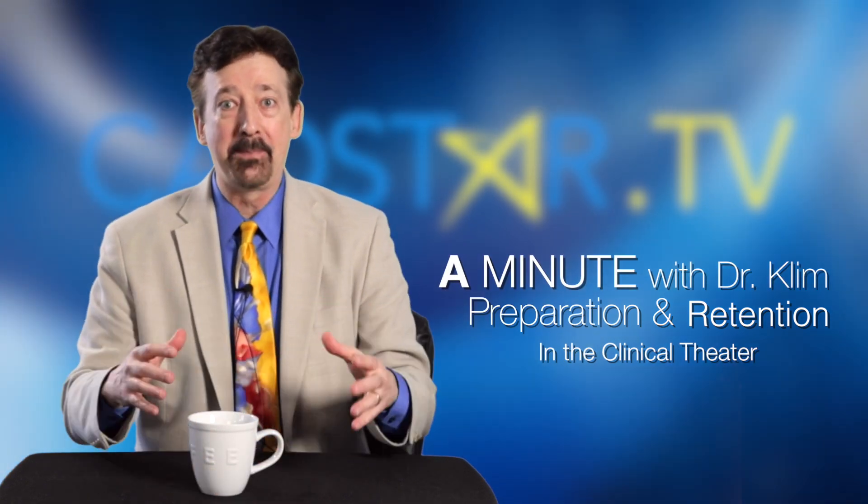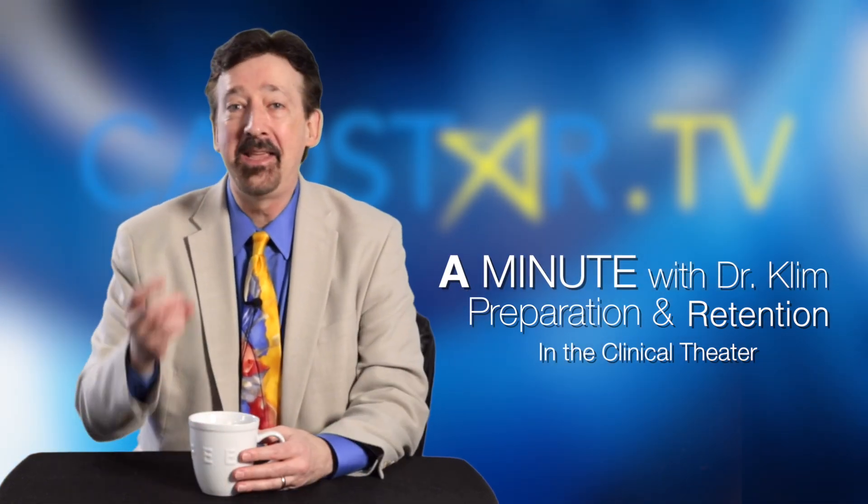Hi, my name is James Clem. I get a lot of questions about prep styles. I think of it two ways — I'm really simple. It's either going to be macro retentive or it's going to be micro retentive, or a combination of both. But it's the combination of both that you have to be careful with.